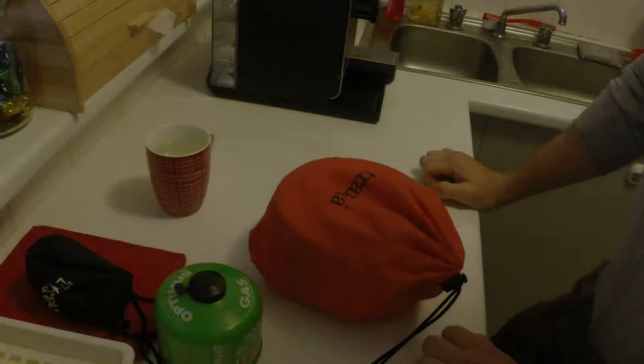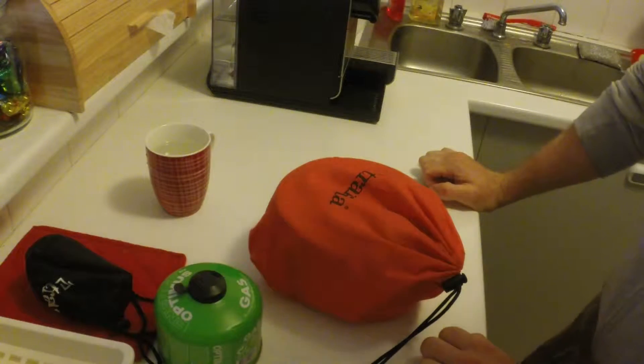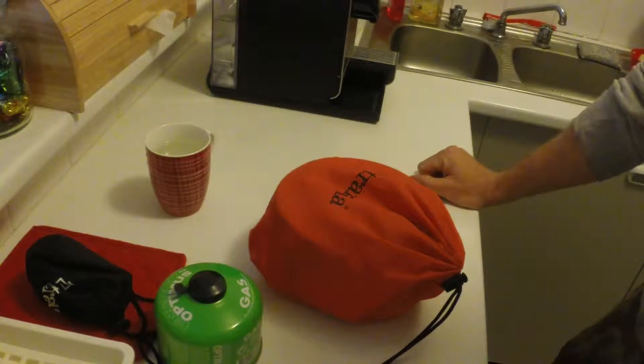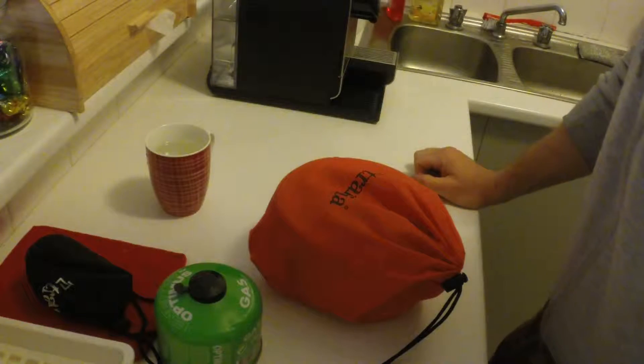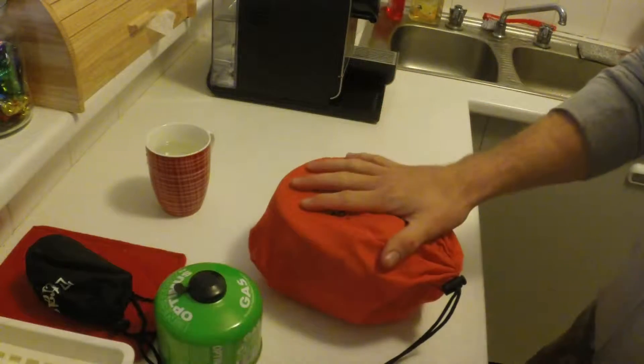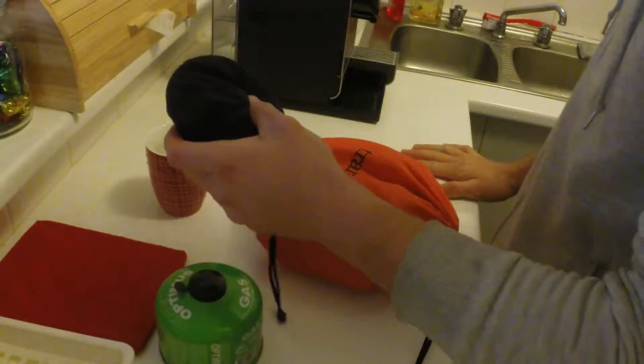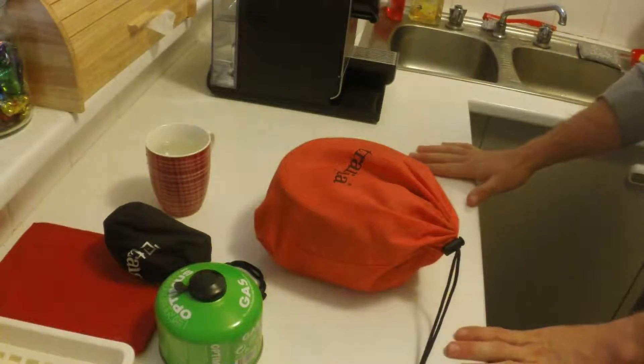Hi guys, welcome to the Trangia stove burn test, where I'm going to time how long it takes to boil two cups of water, which is about half a litre, 500 millilitres. I'm going to use the alcohol stove and then later compare it with the gas conversion kit, so you can see how both work.